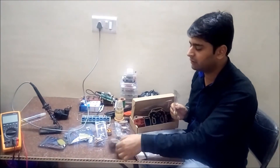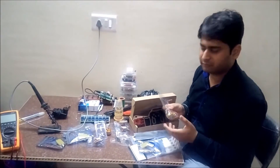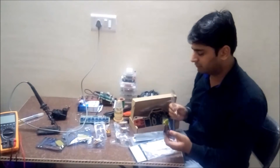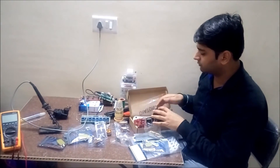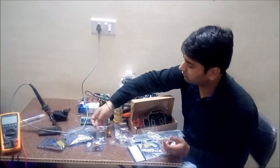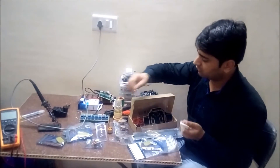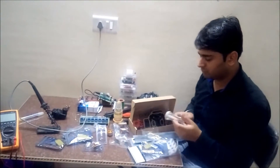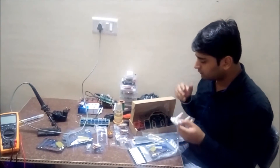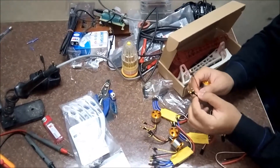We will start by connecting the bullet connectors with the DC brushless motor and the electronic speed controller. These bullet connectors are basically a combination of male and female — we will connect the male connectors with the brushless motor and the female connectors with the electronic speed controllers. Then we will join the DC brushless motor with this frame structure.